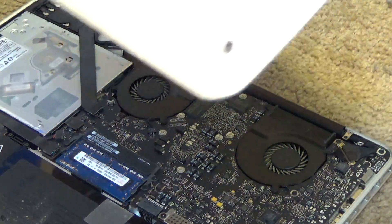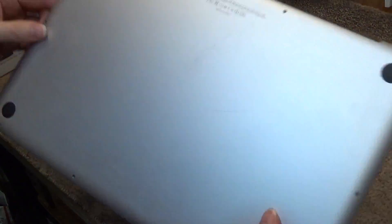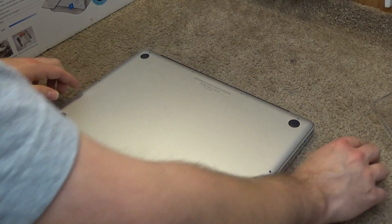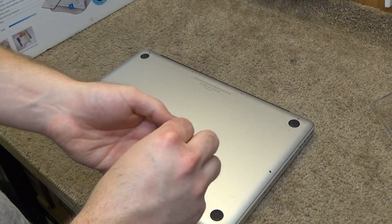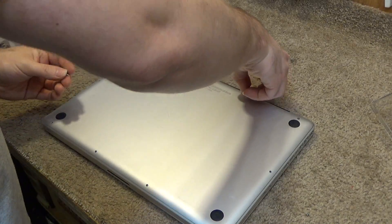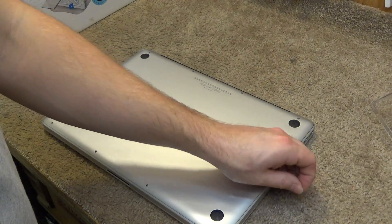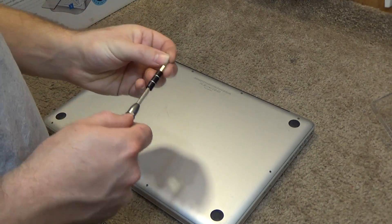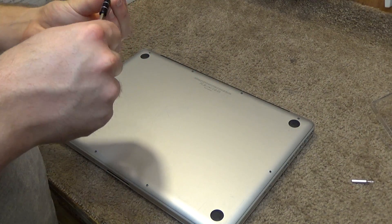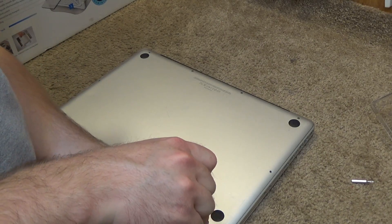Now we're ready to close it back up. The three longer screws go in the top right — one, two, and three. The rest are all the same size. I believe there is some torquing pattern you're supposed to use to screw this back on, but I can't be bothered with that. Maybe that's only on the new ones.